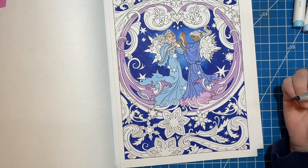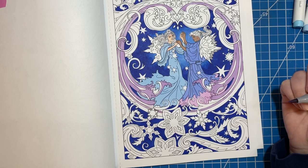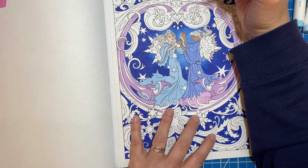This looks like a hot mess because these markers are bleeding everywhere — this is real rough. Okay, what else do I have to color here? We're gonna do this part.